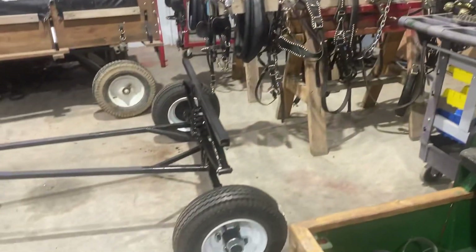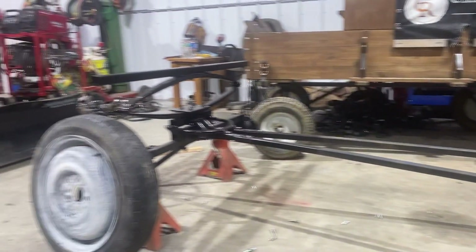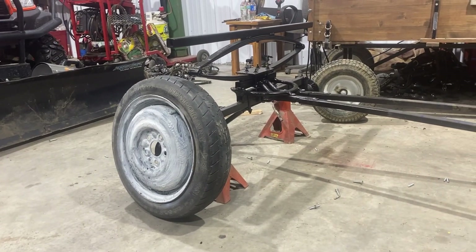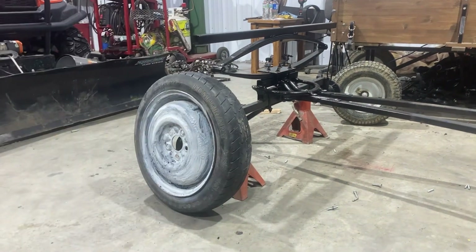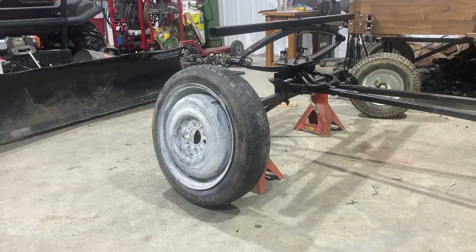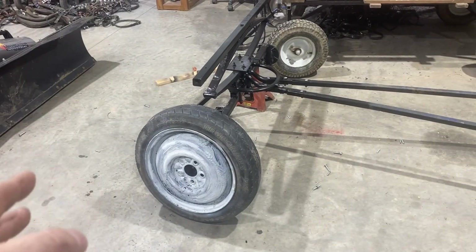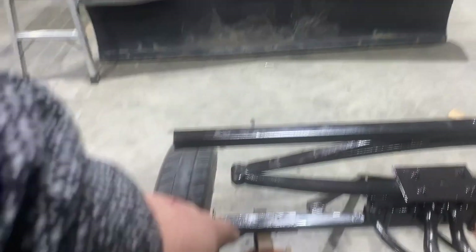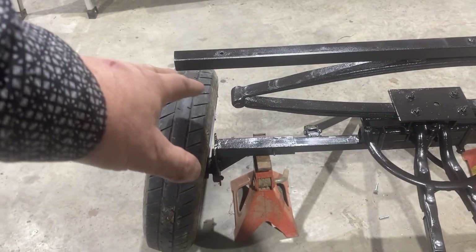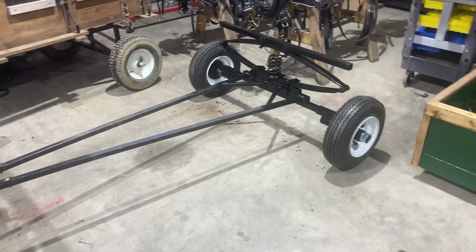I went out and got some new wheels. They're a lot smaller, but that'll get it down closer to the ground. These things here are solid rubber — there's no air in them and they're just hard as a rock. So that's going to be a very nice ride to begin with. I did put a lot of work into getting all these axles and everything. I'll keep them — I might need them for something.